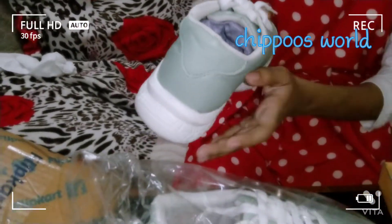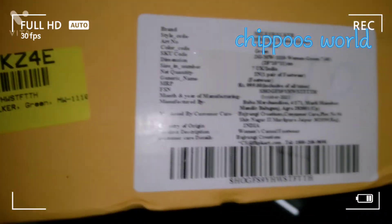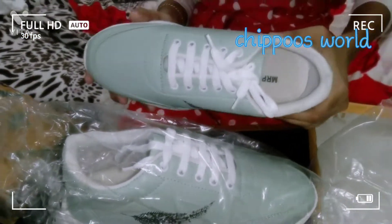I am going to show you a new shoe online. I am going to show you what I am getting here. It's a nice quality and comfort.